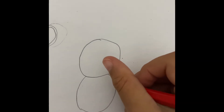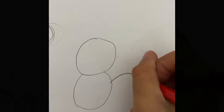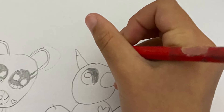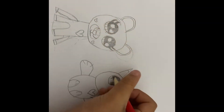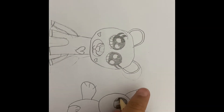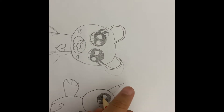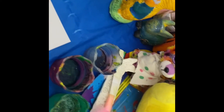Now I'm drawing Pikachu. This is going to be a piece of cake because I've drawn him before. Now I'm drawing Pikachu's face. I'm copying from my Teddy Pikachu but that will make it much easier.